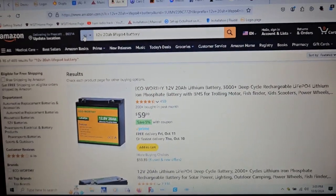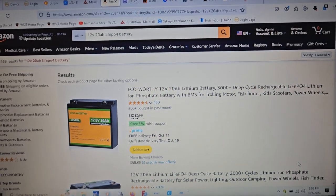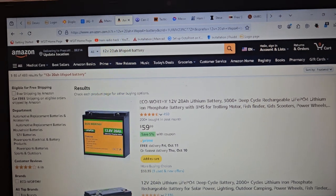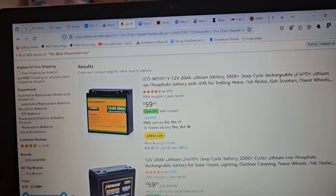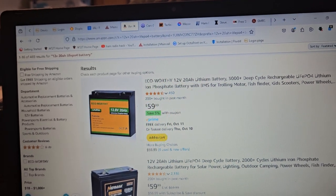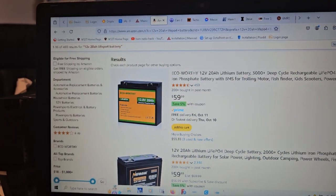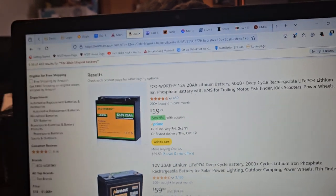Pretty much almost any of these batteries on Amazon are a better choice than buying from Ham Radio Outlet, DX Engineering, or any of those companies selling overpriced Bioenno batteries. It's interesting how I see so many hams that are just sold on that — just drinking the Kool-Aid, gobbling it up. Let's pay hundreds of dollars for a $50 battery.